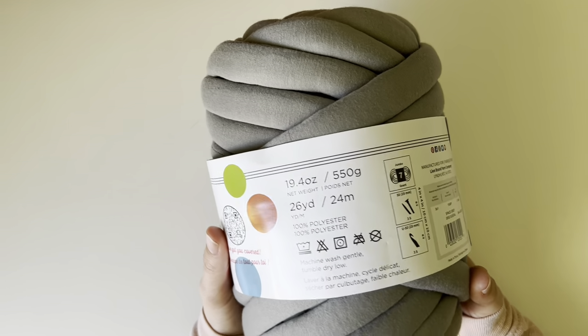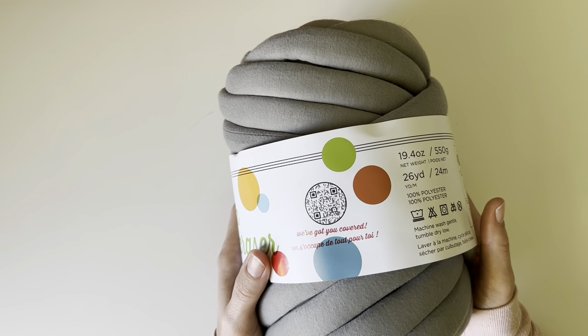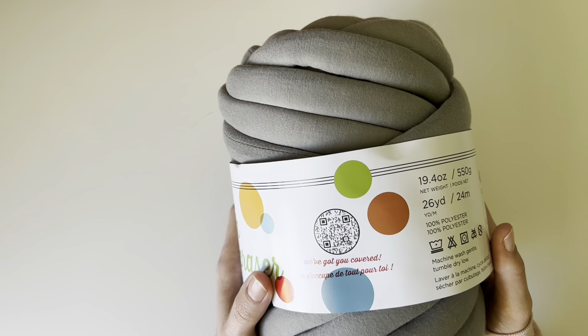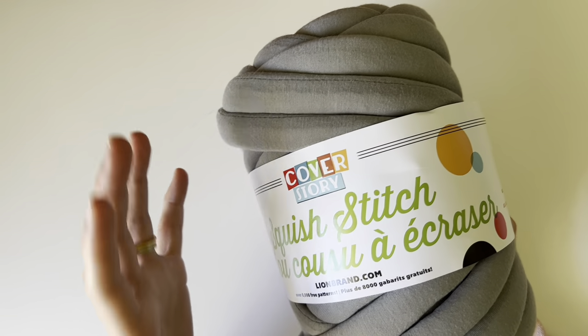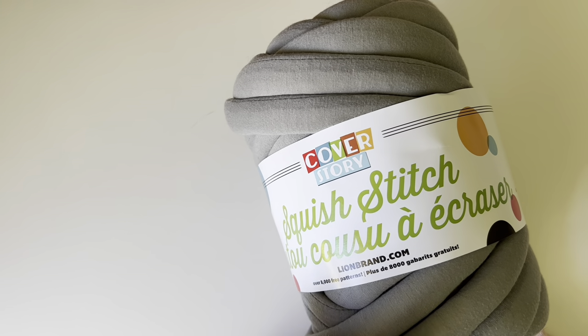This is a really heavy yarn — it's not something you're going to want to use for a garment, though maybe you could make a statement piece like a bolero. It's very heavy, and you'd need quite a bit of it for a garment. But when it comes to home decor — think baskets, pillow covers, seat cushions, things like that — this yarn is perfect.